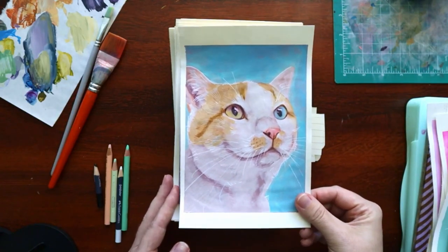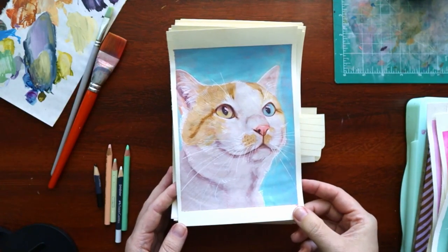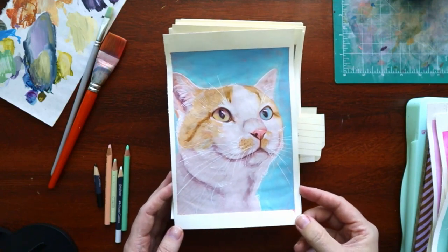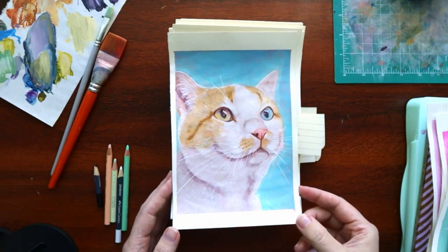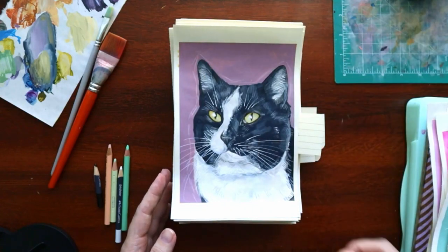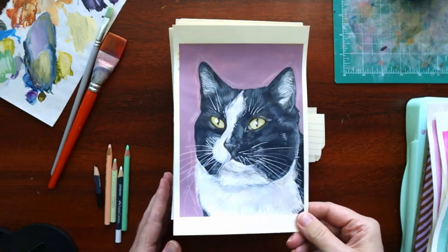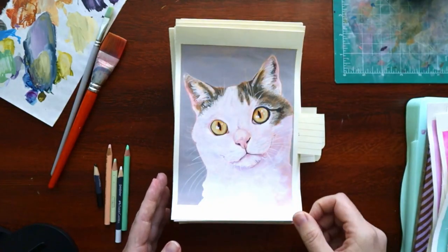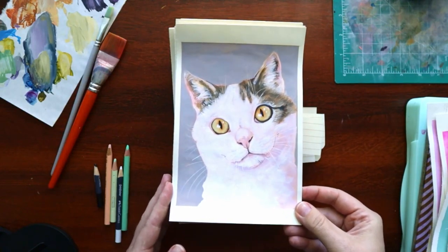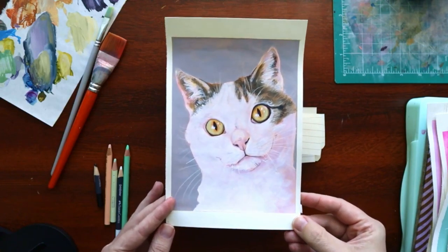I remember — and I think I still am — this is when I first started paying a little more attention to their eyes and adding a little more dimension. I remember being pretty proud of how lifelike this one's eyes looked. This one's still one of my favorites — I don't know why. It's just cute. I think I successfully put some dimension in the white fur.